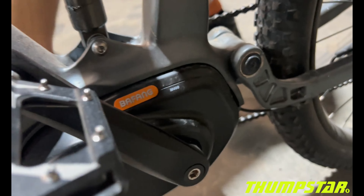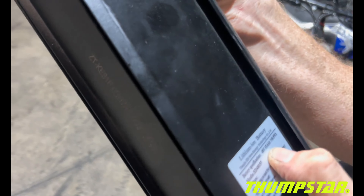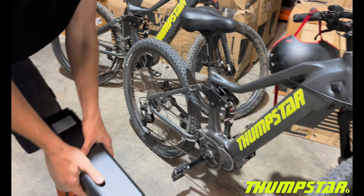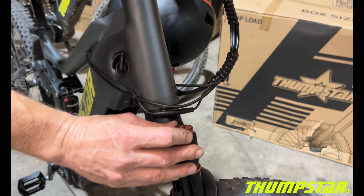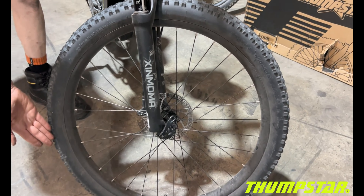The battery on the TSE 30 is a lithium-ion 48-volt, 15.6 amp-hour battery — so a slightly larger battery than the TSE 26. Going over the bike, we also see adjustable forks on the front with lockout, quick-release hubs, and once again Kenda tyres.